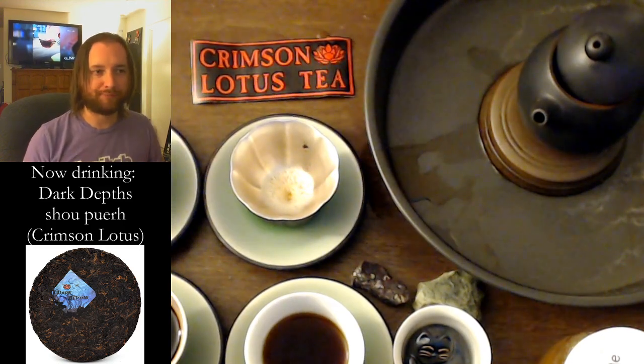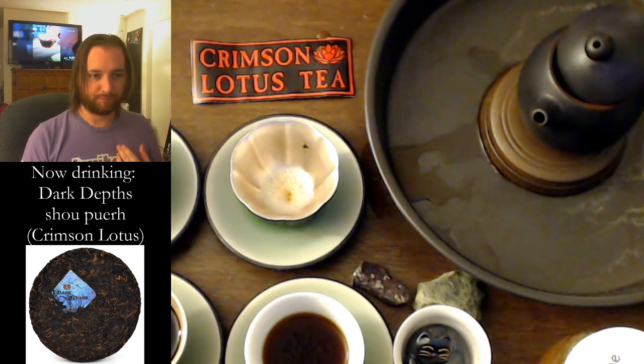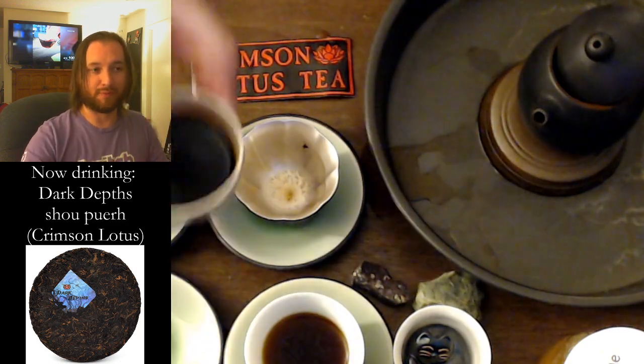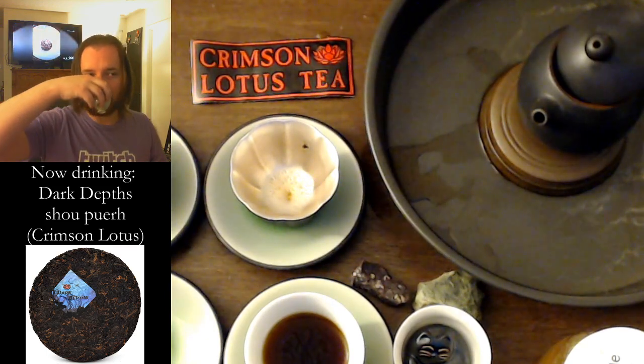I had tea earlier today, then ate lunch, and I haven't really eaten much or had dinner. Looking for where the tea is in my body — it's deep in there. It is deep in my belly. My throat. Yeah, that's nice. The more I focus on it, the more it hits me. Am I drinking coffee or tea?